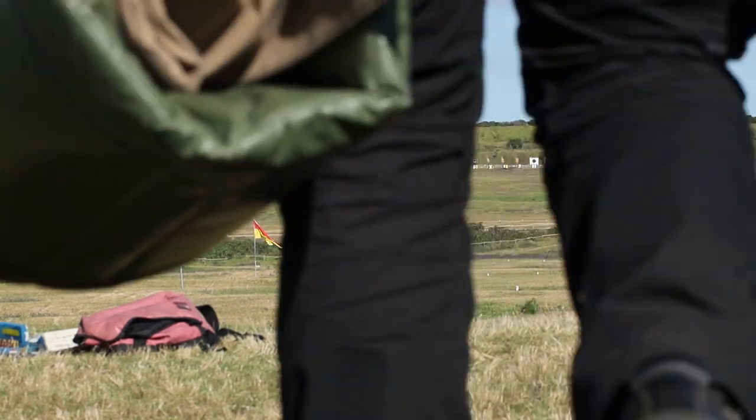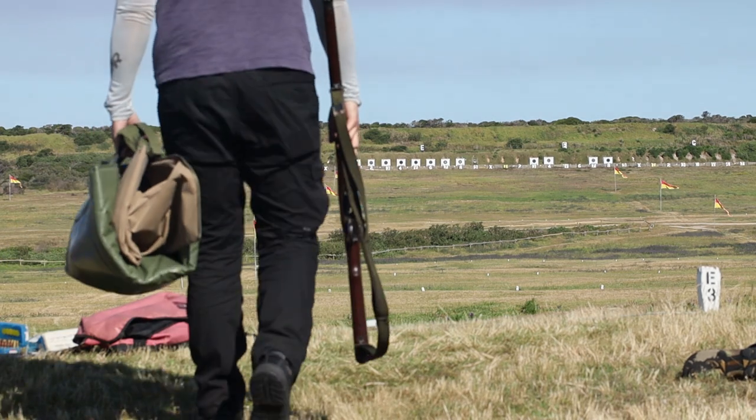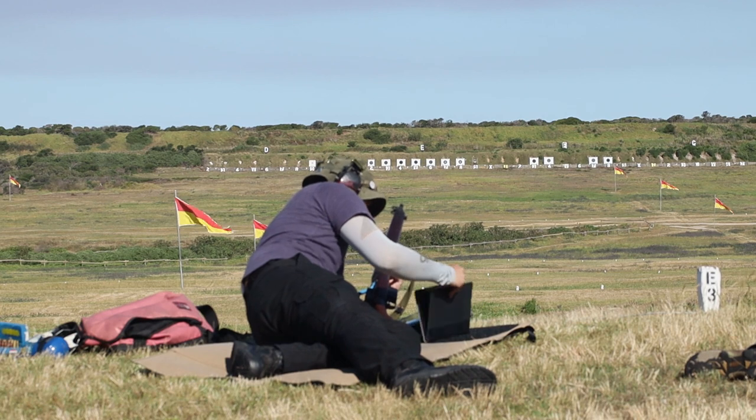It was a nice day at the range for some 800 meter work, so here's some impromptu shooting of my number four conversion. This is not really a planned shoot, so I might as well add some education into this video.